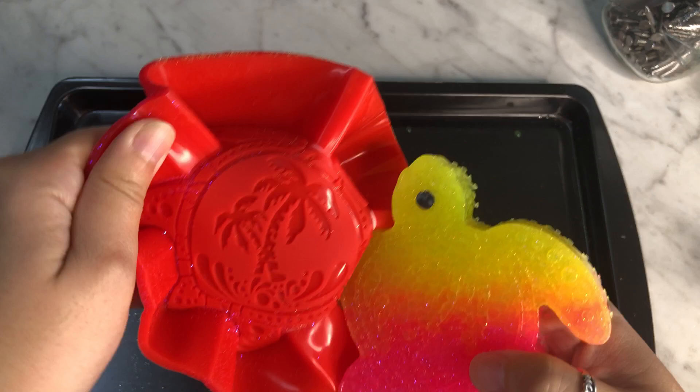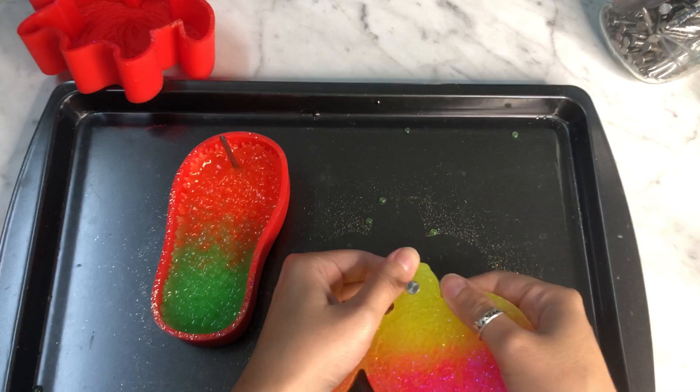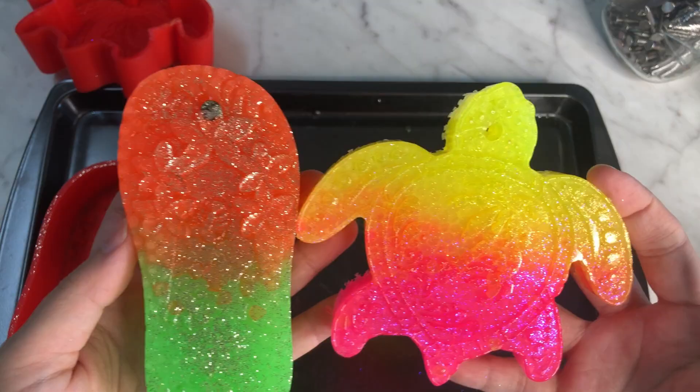Now that they're completely cooled, this is my favorite and most satisfying part — taking the freshie out of the mold. Just by looking at it I can tell it's a good freshie; it melted very well and got all of the little details, which makes it easier to decorate. To get the nail out I just press down and it slides right out. The sandal also came out super beautiful with all the detail there — exactly what you're looking for.